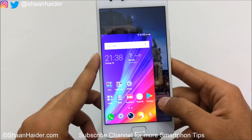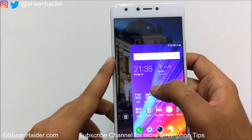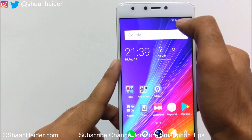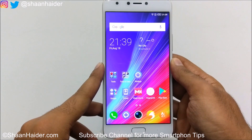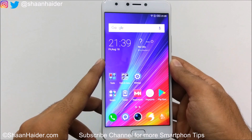This is how it works exactly. If you want to get out of this one-hand mode, just tap on the close icon and the screen will return to its normal mode. You can even customize the size of the screen in one-hand UI.